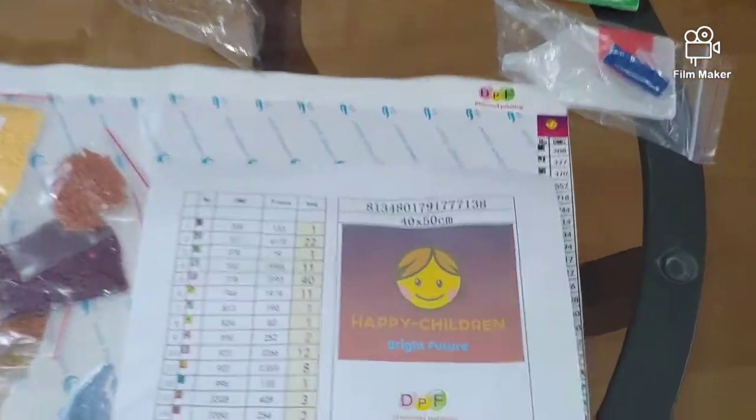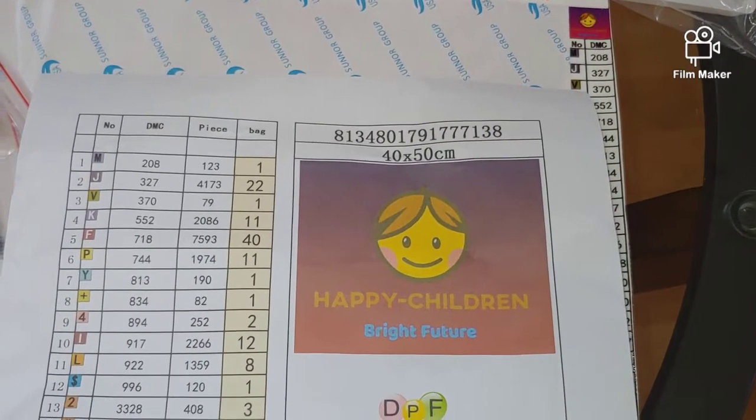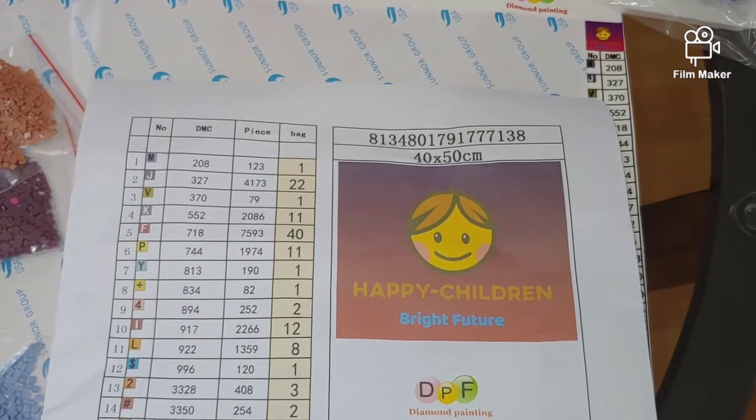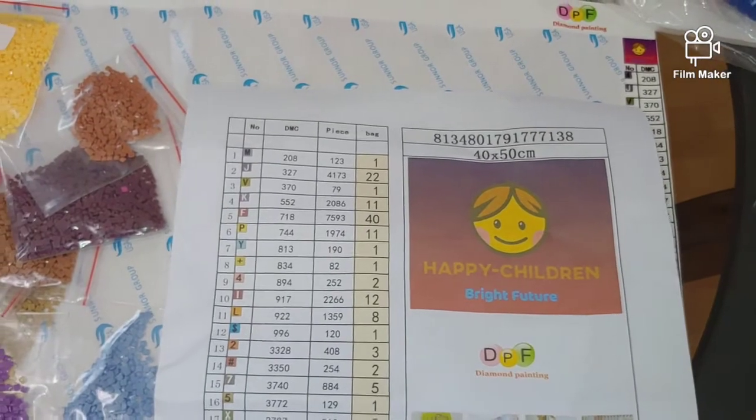This is the original picture — 'Happy Children, Bright Future' — the logo for the company. This diamond painting is a full square drill diamond painting kit, 40 by 50 centimeters. To tell the truth, I should have ordered the round ones.